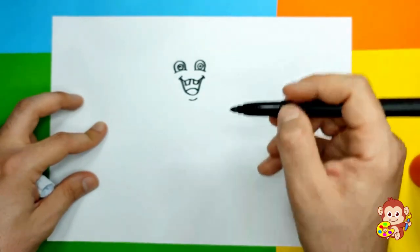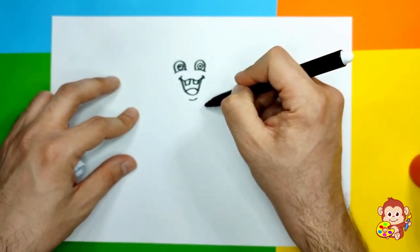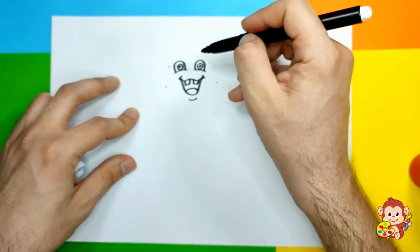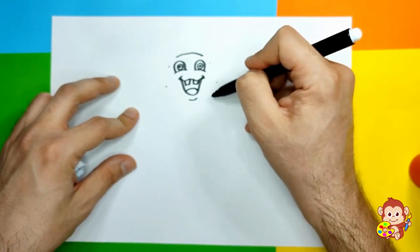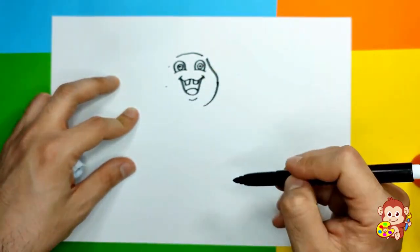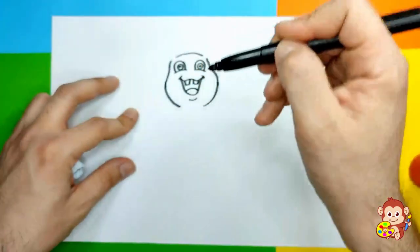We can also put a little line here. Now we can draw his big head. I'm gonna put some dots here and here, and then it's gonna go a little thicker at the top. We're gonna go all the way around to this dot, then go a little bit inside. His face is a little bit thicker at the bottom and then goes thinner, thinner, thinner to the top.